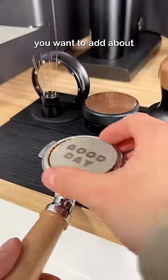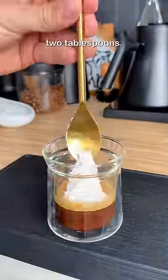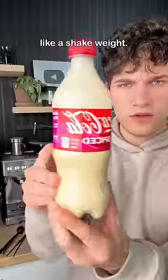Once you have your cold espresso, you want to add about a tablespoon of powdered sugar and mix it all together. And if you like your coffee more on the sweeter end, I would say do two tablespoons. Add your espresso to the water bottle and fill it halfway up with heavy whipping cream, and then shake it for like five minutes like a shake-wave.